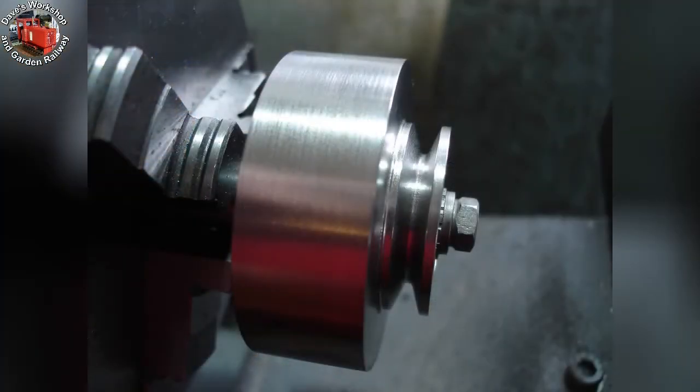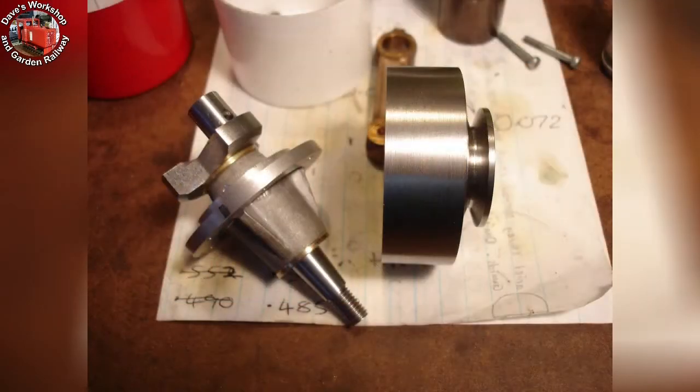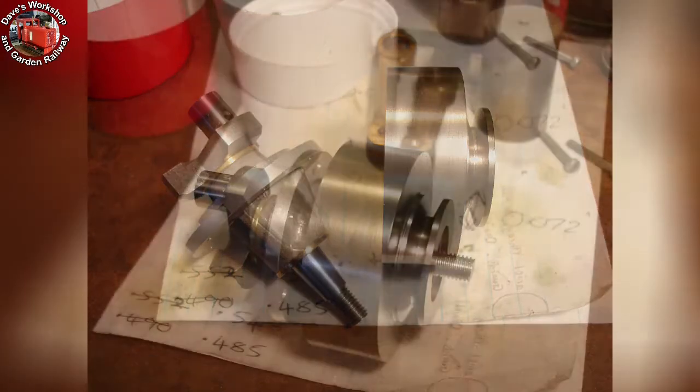I used the compound slide to generate the V-groove for the starter cord pulley. Here is the finished flywheel, crankshaft, and main bearing housing. The flywheel fits in the correct position.